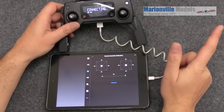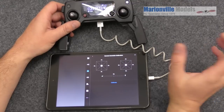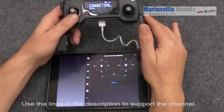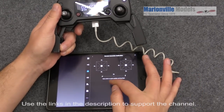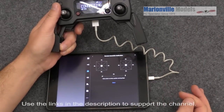Now before I go any further, if you have had other DJI craft, the stick calibration is a bit different. So I'm going to click on calibrate and start. It's just basically telling us we must have the sticks all centered before we start.